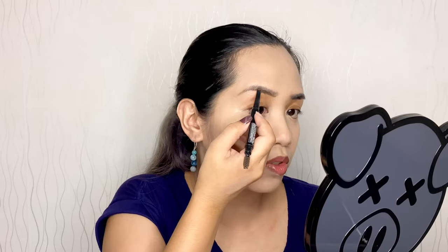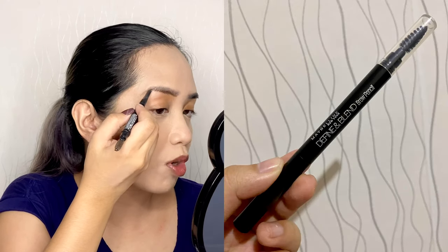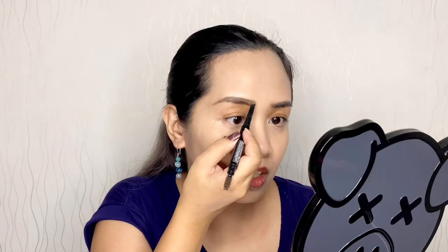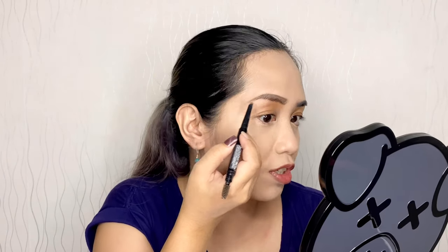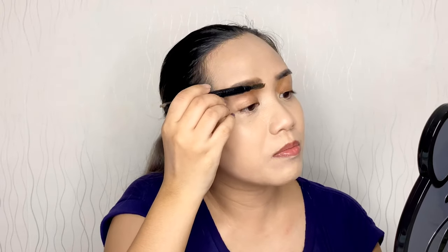Now I'm doing my eyebrows using this Maybelline Define and Blend Eyebrow Pencil in Natural Brown. This is how I do my brows: first I outline, then I fill it in, and blend out using the spoolie that comes with the pencil.